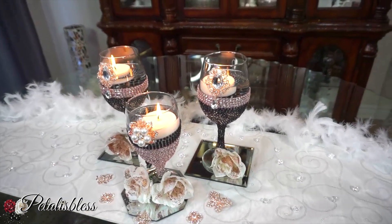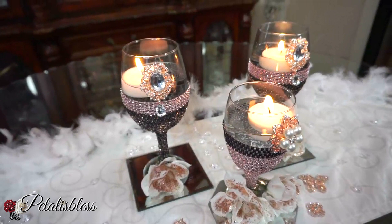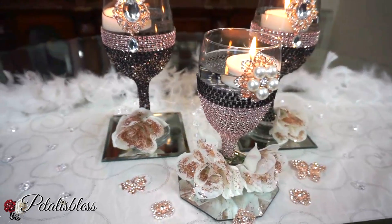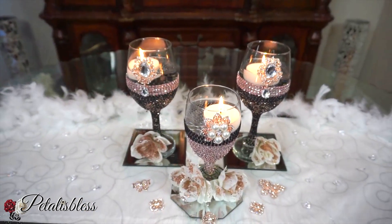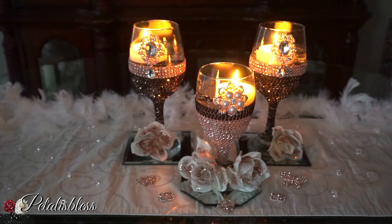Don't you guys think it looks absolutely beautiful? And remember everyone, I have the link to Totally Dazzled so you guys can go down and check out their gems and their lovely bling wraps in the description box. Just press 'Show More' and it opens up the box for you. And here we go with our design, how it would look with the light turned off. It's very nice with the floating candles — looks elegant and nice.